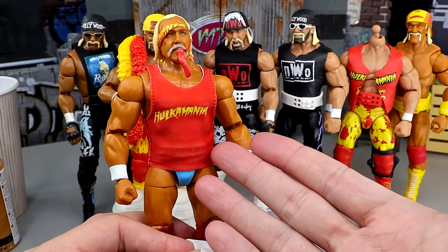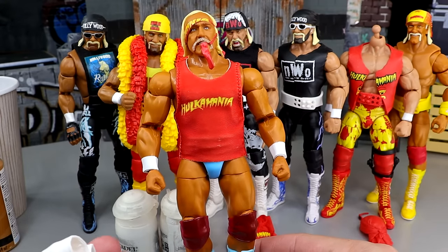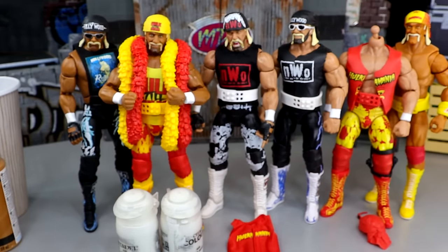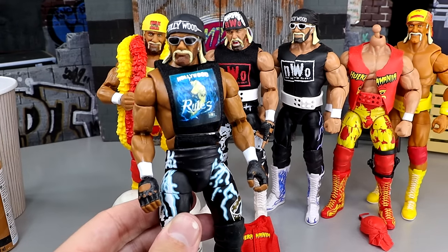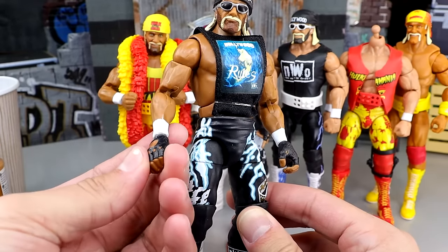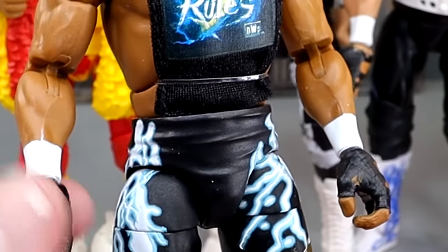I do know the trunks are supposed to be slightly darker than the light blue, but I think it's going to make for a really cool figure. I call this the fruit roll-up head sculpt — it looks like he's eating a fruit roll-up, even though I know it's the bandana. That's the simplest of the ones. The next one is pretty damn complicated. Next up is this Hulk Hogan, the Hollywood Hogan. And I just noticed when I removed it from the packaging — his hand is backwards. He has two left hands.